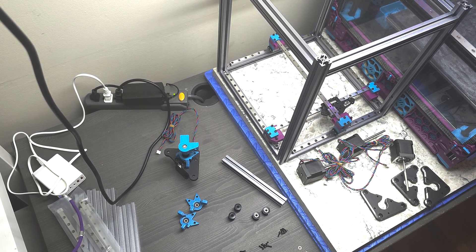Hey everyone, Steph here from Old Guy Melts Plastic. Continuing with part four of my Annex Engineering K3 build, I'm going to be working today on the XY corner towers.